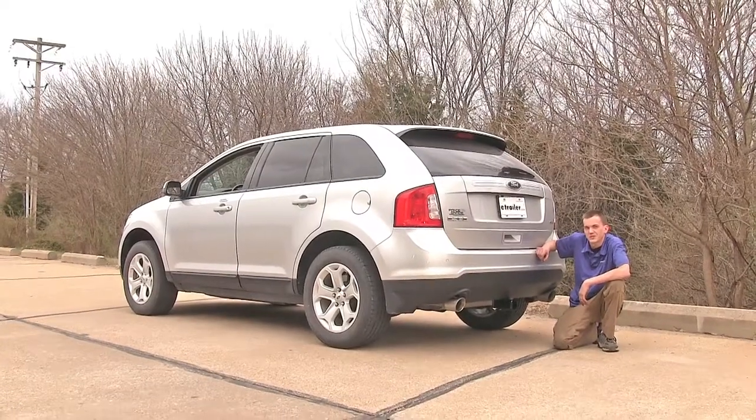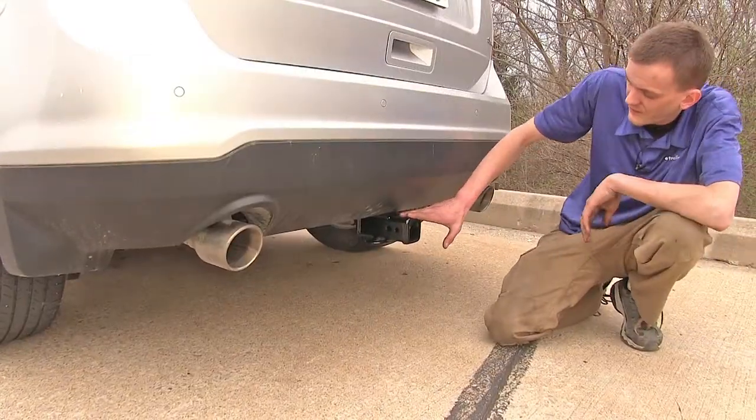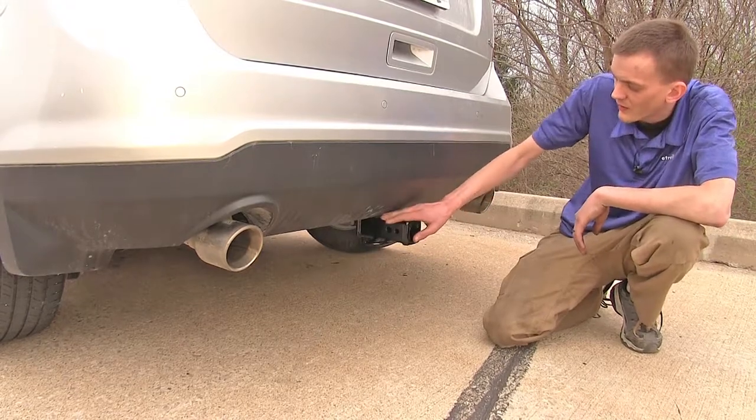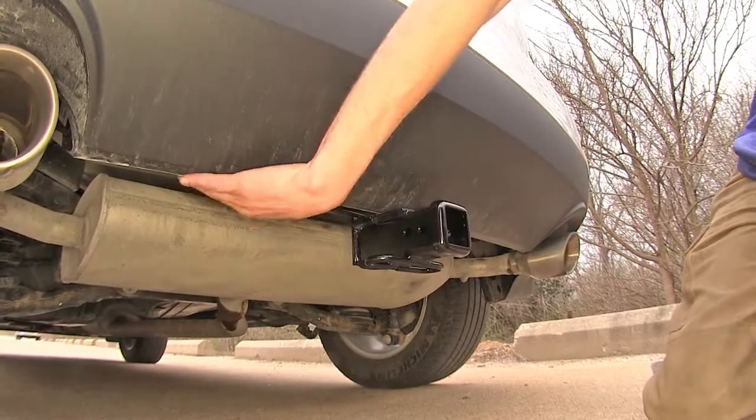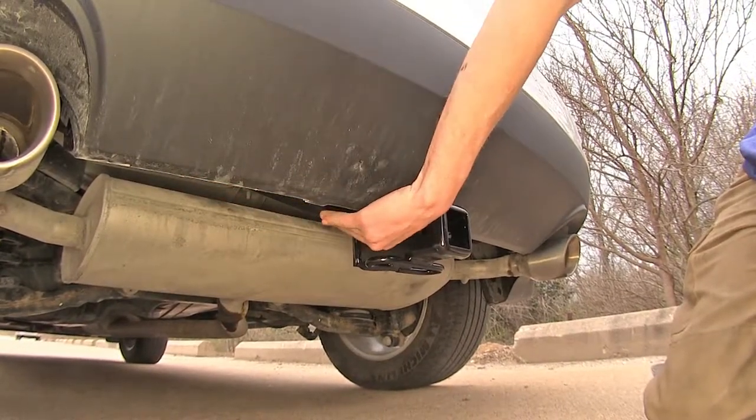Here's what our hitch looks like installed. The only part of our hitch that's visible underneath our vehicle is our actual Class 3 2-inch receiver itself. The rest of our hitch — the frame of it — is hidden behind our rear fascia.